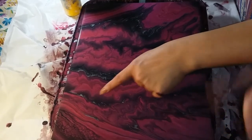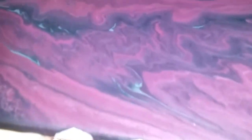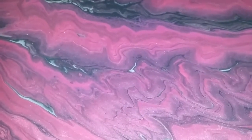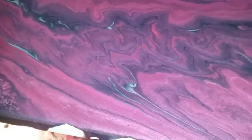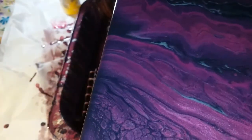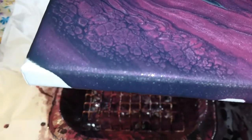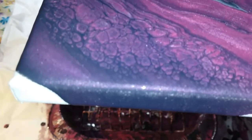I just love how this silver made its way down here. Me too — that's what I was hoping for by moving it back and forth. You did great. Let me hold it up one more time — I hope the camera's picking it up. That metallic is so shimmery. And if you look down here at the corner, we got a couple of cells. I'm surprised — I didn't think we would with the metallic.